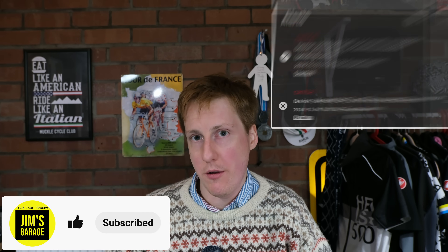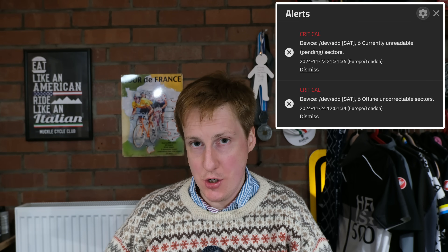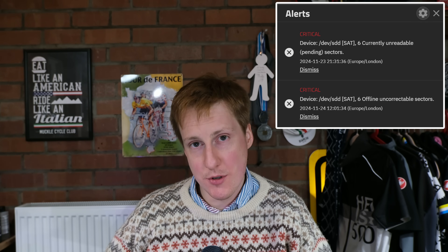Hey everybody, welcome back to Jim's Garage. Last week I was merrily home labbing away when all of a sudden disaster struck. I received a notification — worse than that, it was a notification from TrueNAS, which usually means one thing. I've got it set up to alert me to whenever system events occur, and in this case it's probably one of the worst things that can happen: a drive failure, or at least a report of a drive failure.